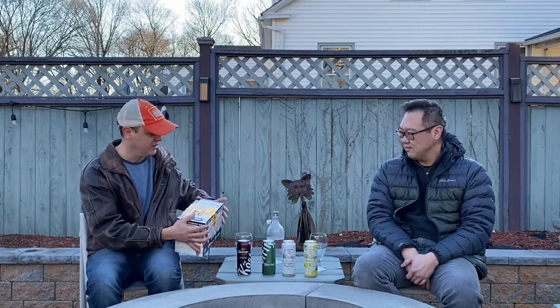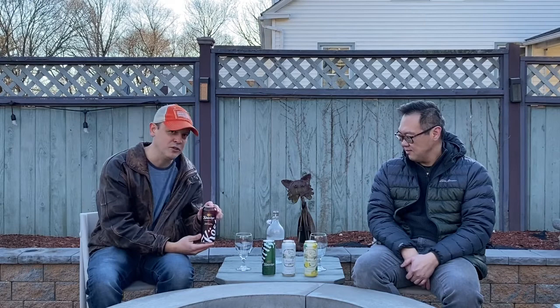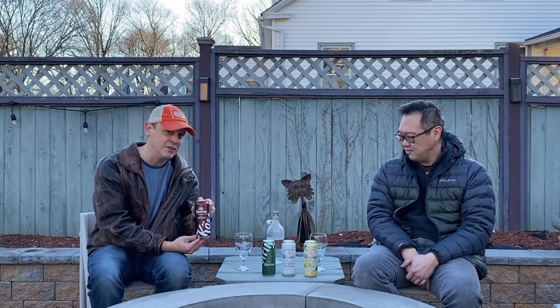The two breweries: the first is a brewery in East Germany called Kostritzer. They are near Leipzig, Germany, and they make one of my favorite beers of all time — their Schwarz beer.